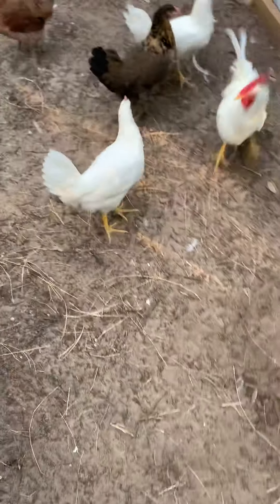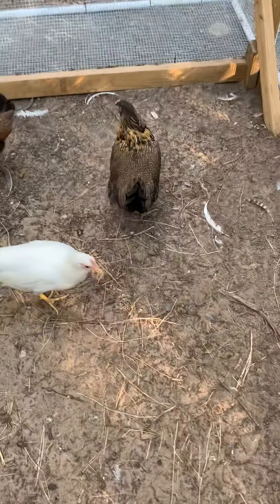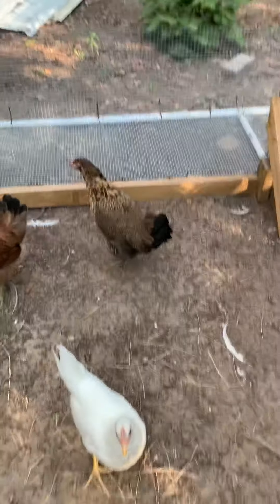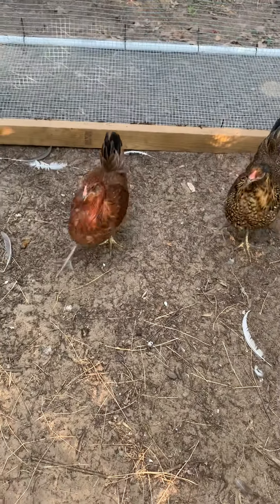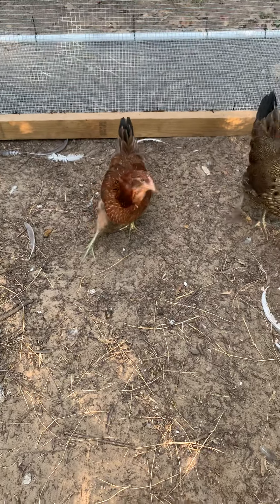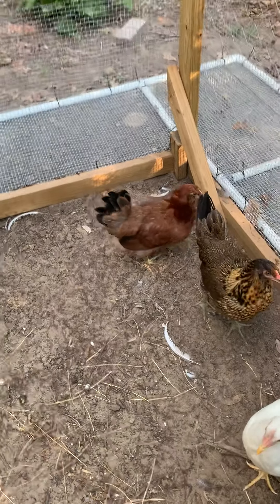I did not name the three white Leghorns, but I did name this one — that's Big Mama. And that's her sister, Shy Girl. Shy Girl got her name because when she was a chick she would always hide away from the others, and she's not very friendly. The Barred Rocks are very friendly.